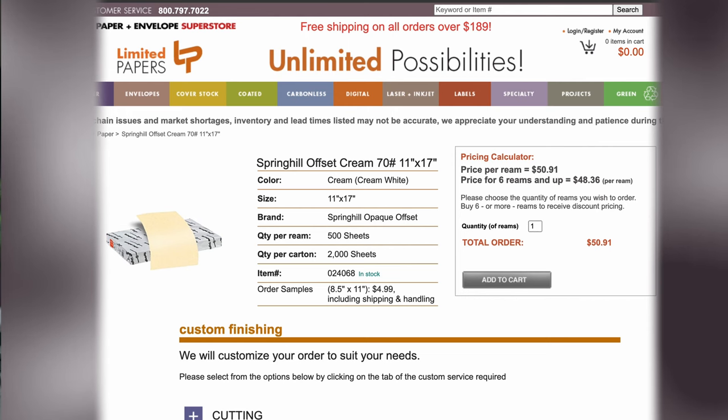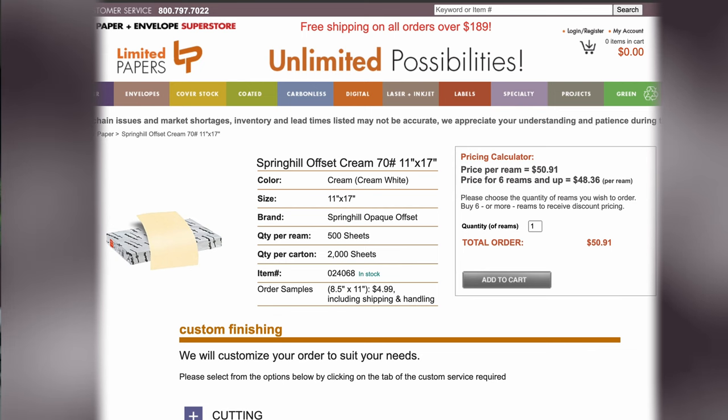The paper I personally use is called the Spring Hill Offset Cream 70-pound text offset paper, which comes from a company called Limited Papers out in New Jersey. For me, that's my local paper store, but you can probably find something close to that. I left that down in the description — no affiliate link, no sponsorship. I've just been using that for many years now.